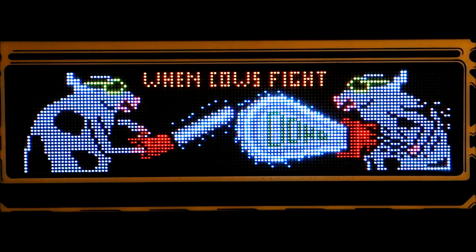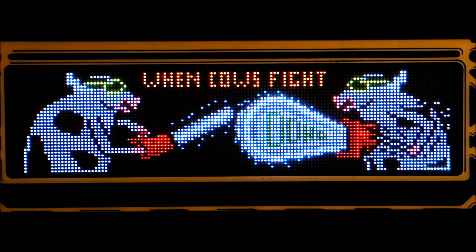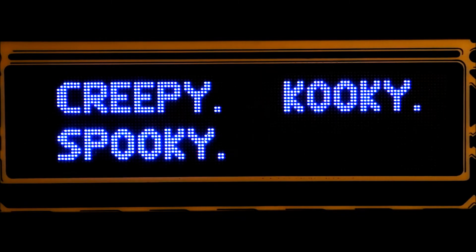And here it is. It only displays for a few seconds, so it's slowed down here long enough to take it all in — cows with chainsaws! Now that's something you don't see every day, and now in living color.